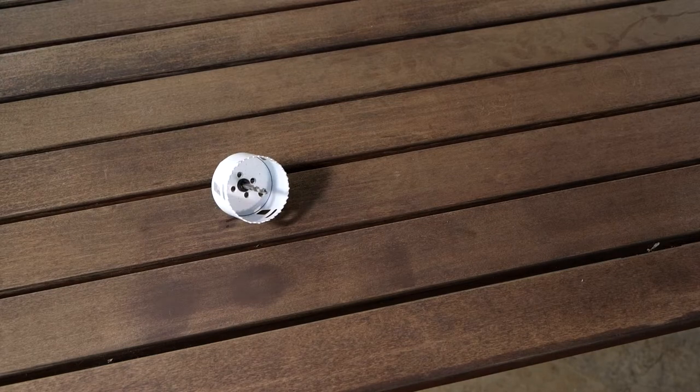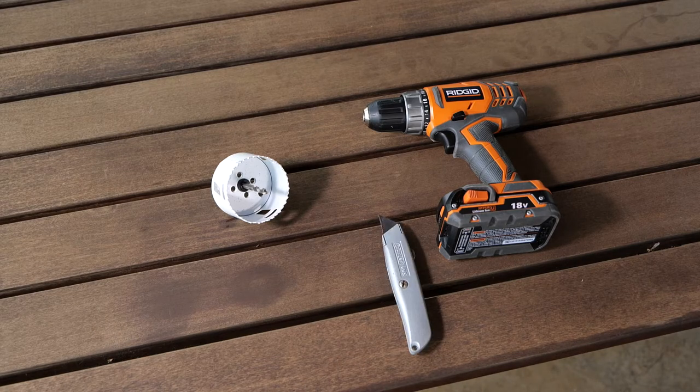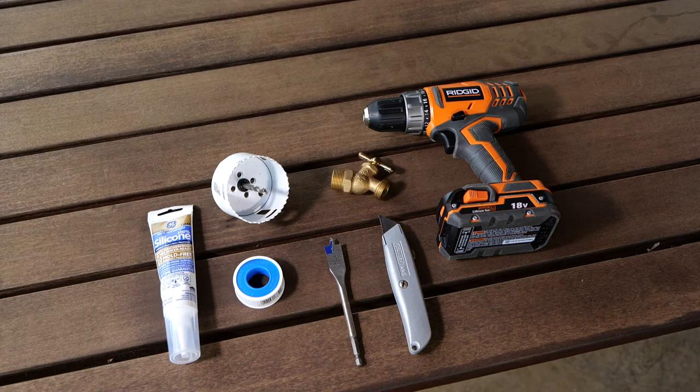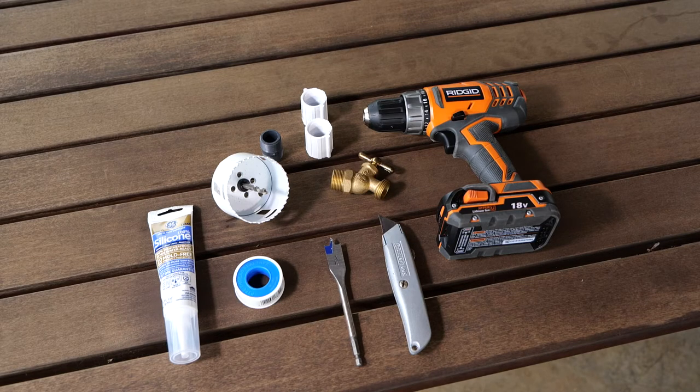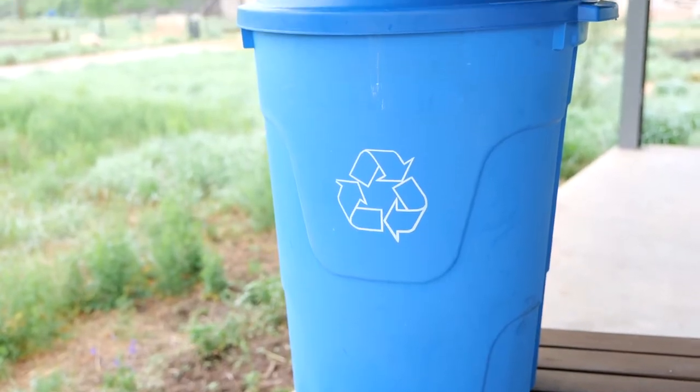The supplies you use can be adjusted to your preference: 3 inch hole cutter, power drill, box cutter, 15/16 inch paddle bit, 100% silicone, latex seal tape, 3/4 inch canted brass hose bib, 2 3/4 inch PVC threaded couplings, 3/4 inch PVC threaded close riser, 3/4 inch PVC hose swivel fitting, 4 inch drain hair strainer, and a 32 gallon heavy duty trash can with lid.